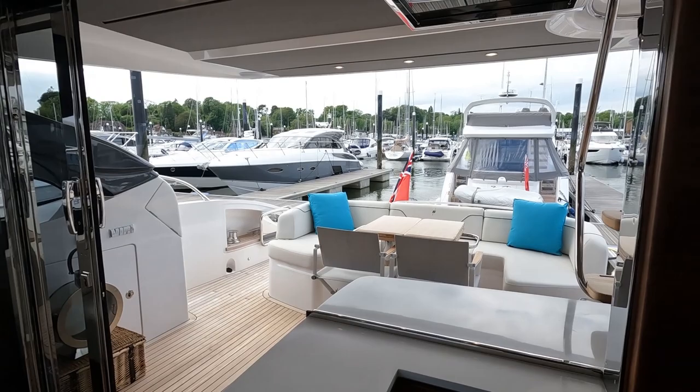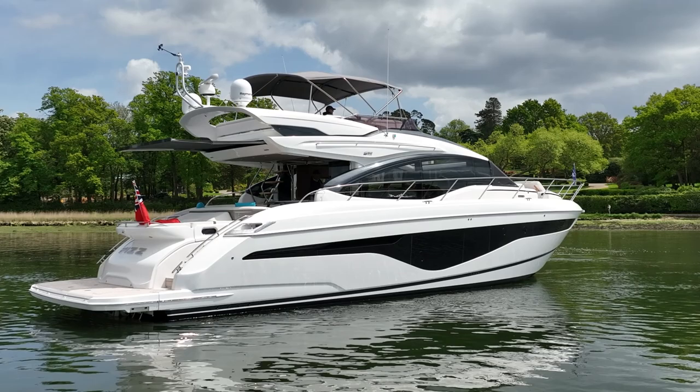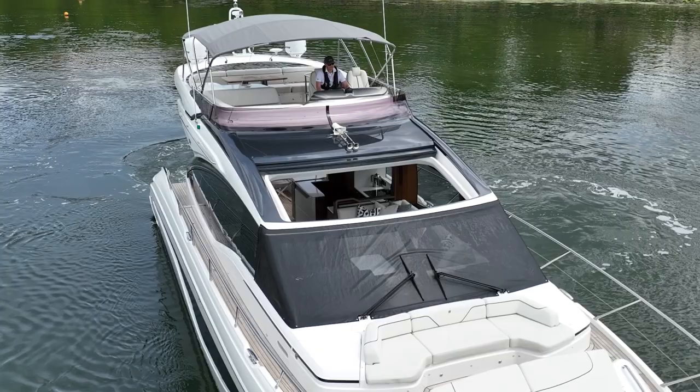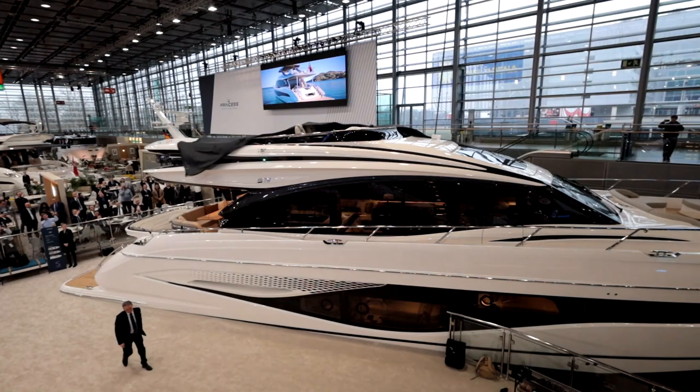It's important to unpack what the S range is all about within the Princess ranges. We've got our V series sports yachts with an electric sliding roof, well loved in the market. We've also got our F range flybridge models, and the S sits in the middle. The S62 borrows from both ranges — it gives us the flybridge, the electric sliding roof, a garage, and fantastic performance from the MAN V8 1200. The S range is growing with the S62, S66, and recently launched S72.